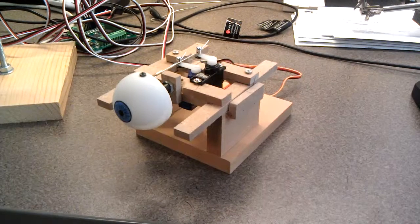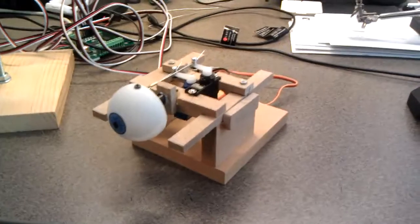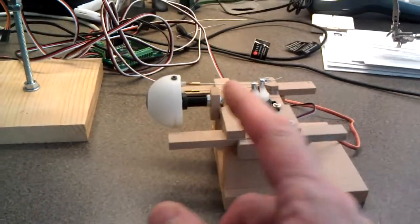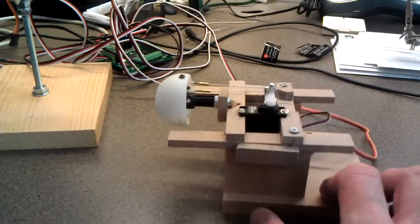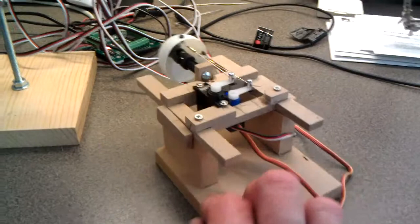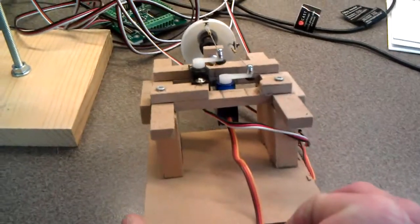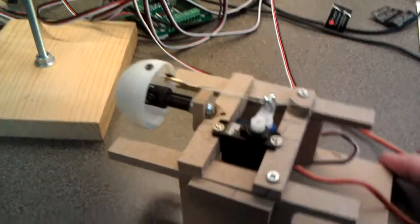This is prototype number three of the eye animatronics mechanism. I have shortened the universal shaft right here. It still uses two ball and socket pivot points for the control rods. I'm running two servos and as you can see they're offset to accommodate the alignment for the pitch and yaw points.